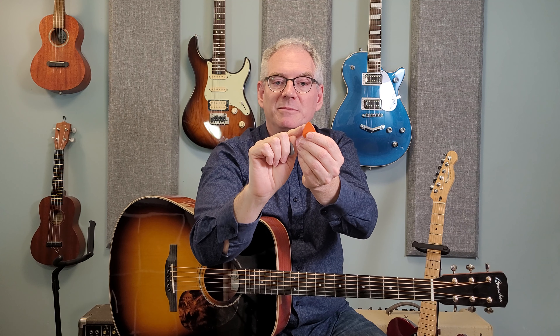Some guitar picks have very pointy tips, whereas some are a little bit more rounded. You'll have to experiment with that yourself and decide what you prefer.